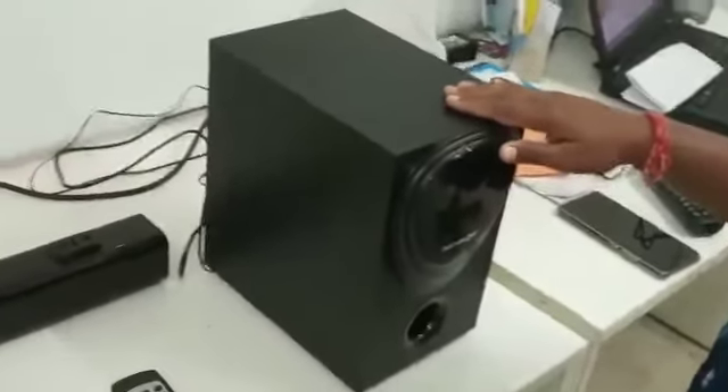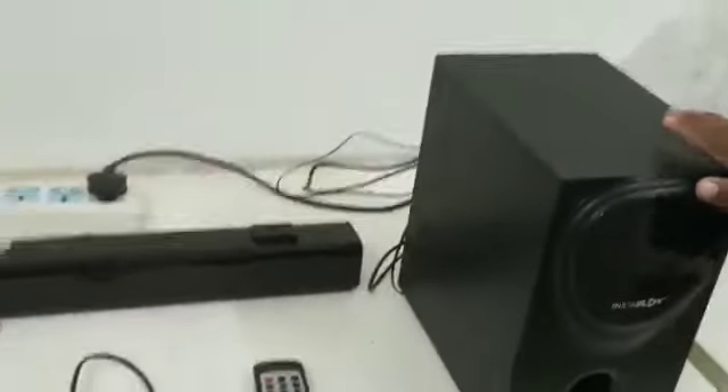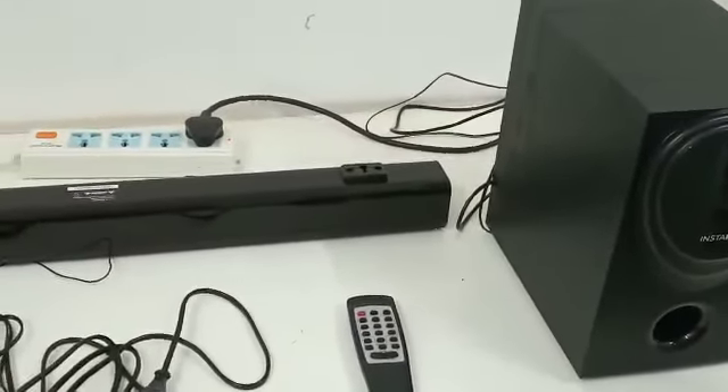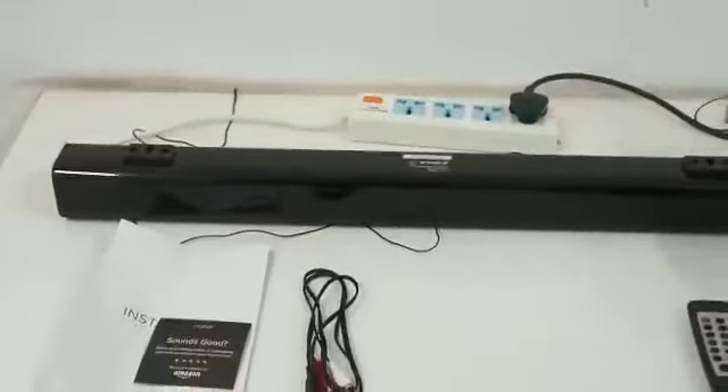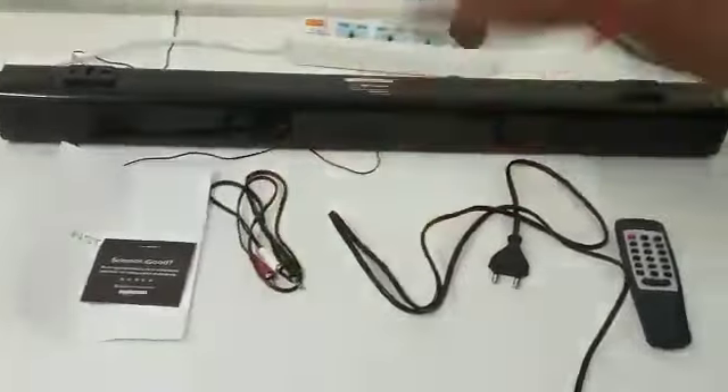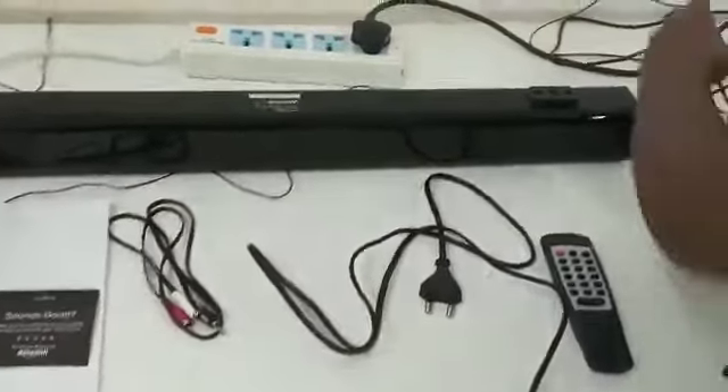Introducing the Instaplay 4.1 channel sound bar, which is 60 watts. In this box you will get a subwoofer, a sound bar, a power cable, and one RCA cable.